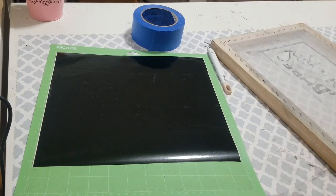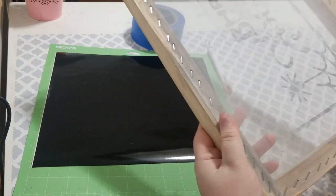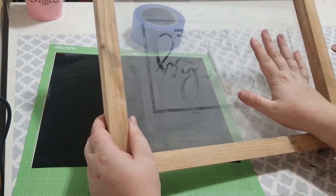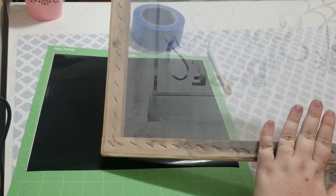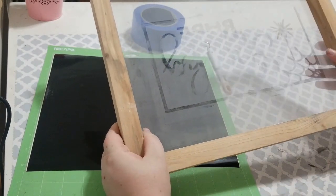Hi everyone, I'm going to be showing you how I do my screen printed shirts. What you will need is your screen — mine is obviously very used, I've used it for several different designs. I have a new one but I want to get these orders done, so we're just going to use it. It is washed, it's dry, there's no ink on it that's going to ruin anything — it's just stained.